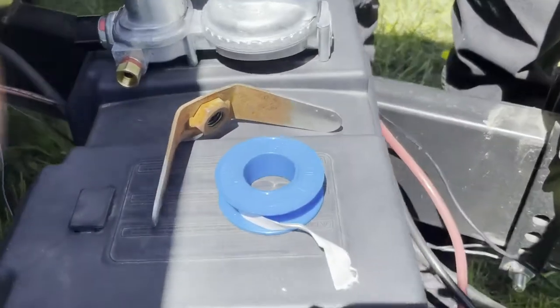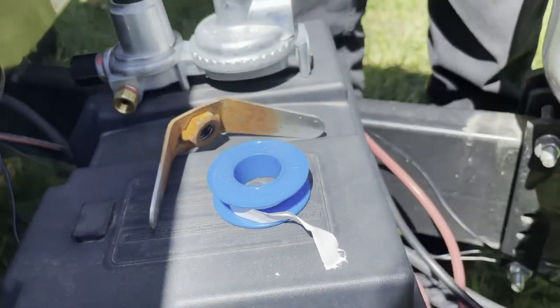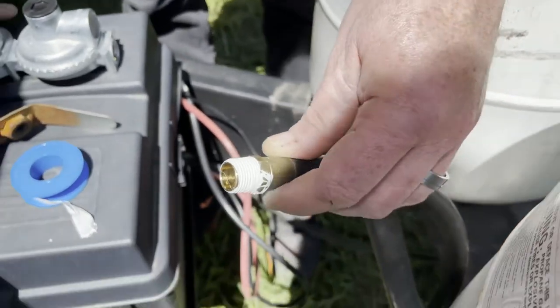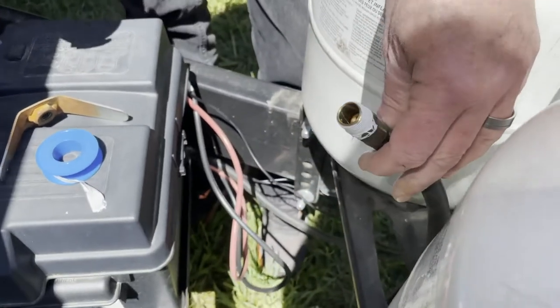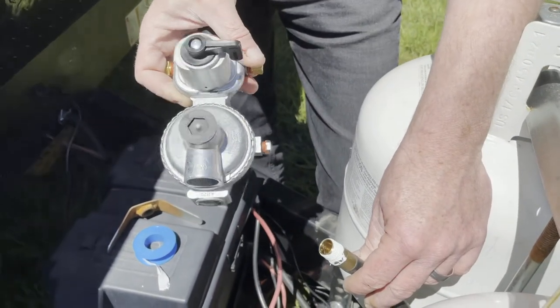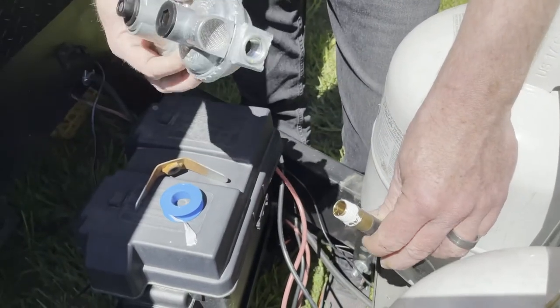We just got back from the store. We're gonna swap them out and see if that gets us propane inside. First we need some Teflon tape — we have to put it on the fitting that runs into the camper and goes into the regulator.